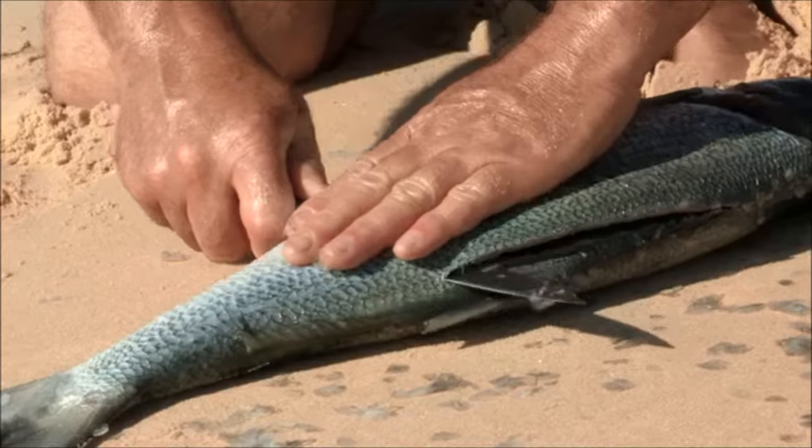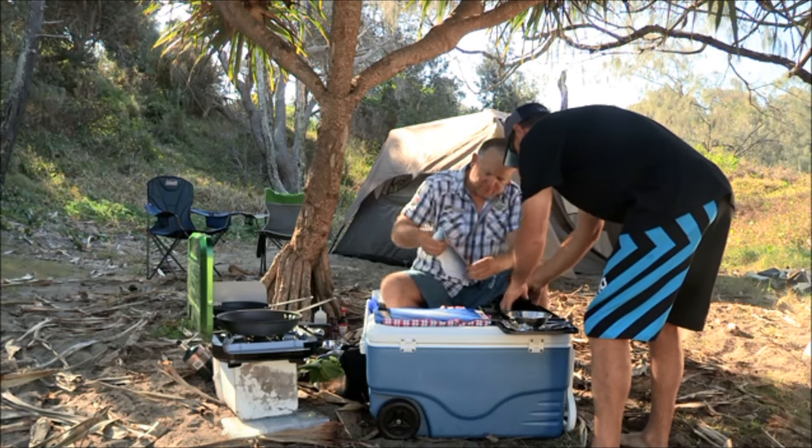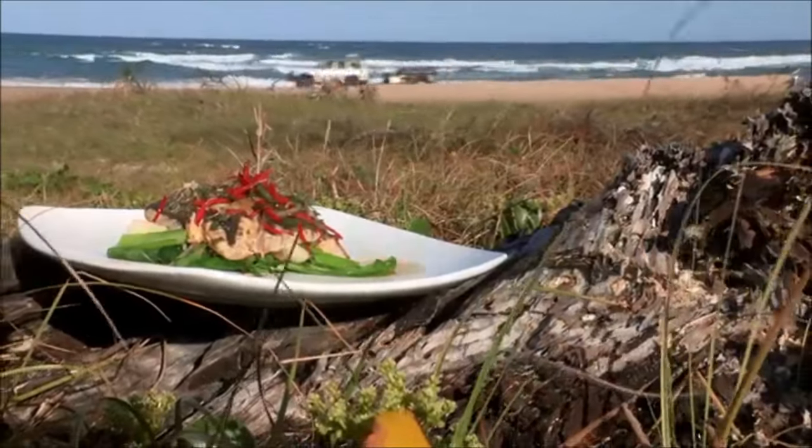We've had a great morning exploring the coast and fishing by the wreck of the Mahina. But now it's time to cook up some lunch — smoked tailor fillets with Asian greens.